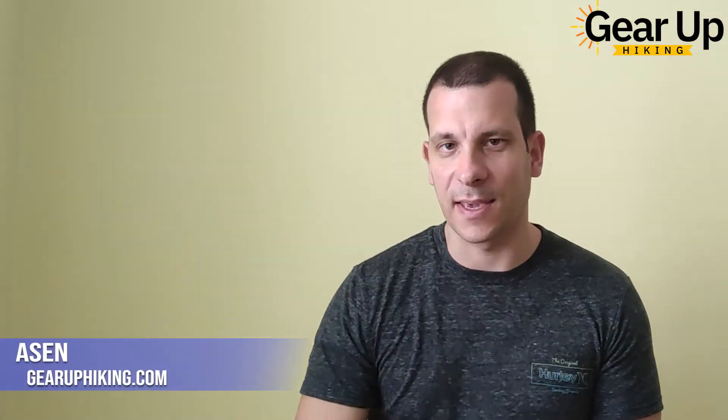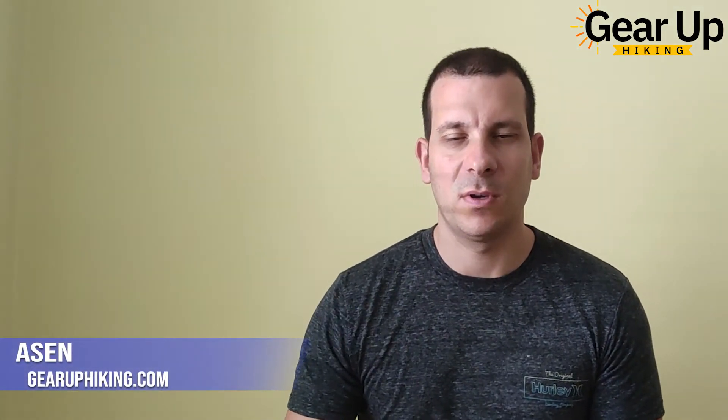Hey guys, this is Asen from GearUpHiking.com and in this quick video I'm going to unbox and review the Unigear 10-liter dry bag.